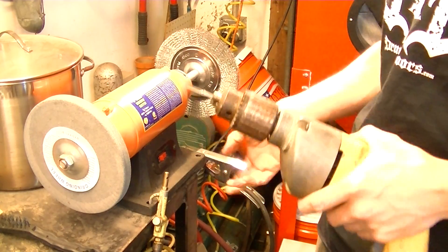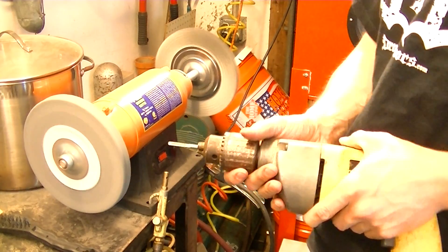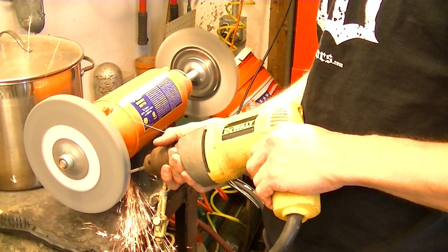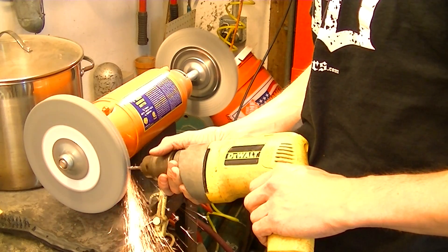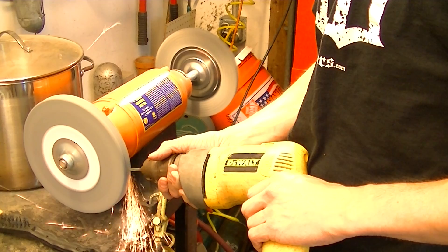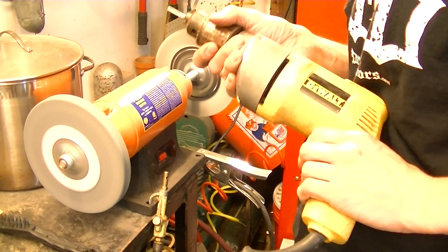Chuck your tap, rig your tap into your drill — doesn't have to be real tight or anything — and grind. You don't want to grind too fast because you don't want to change the temper of your tap.